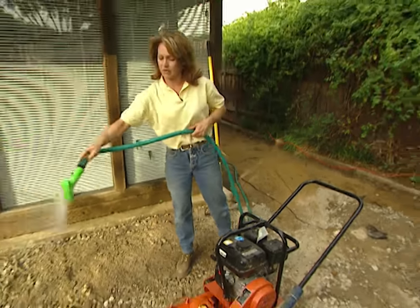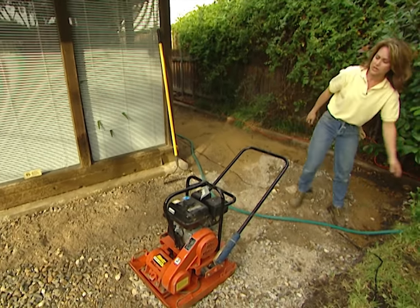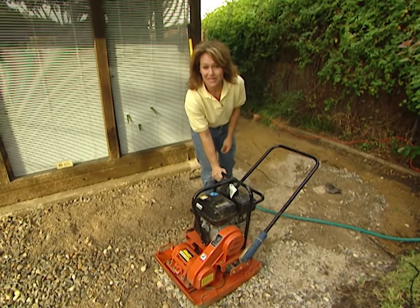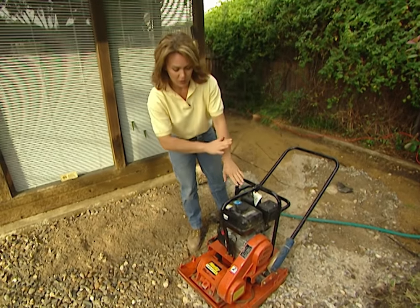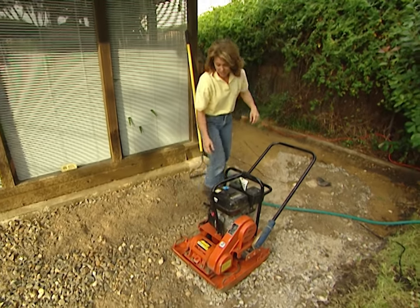I've got this area completely filled in with the road rock and now I'm just slightly wetting it down. And now I'm ready to use this tool, which is a plate compactor. This one you can rent for about $65 a day. The reason that I wet this down first is so that when I run the compactor over it, it will give it a good tight compression to make a good solid base.